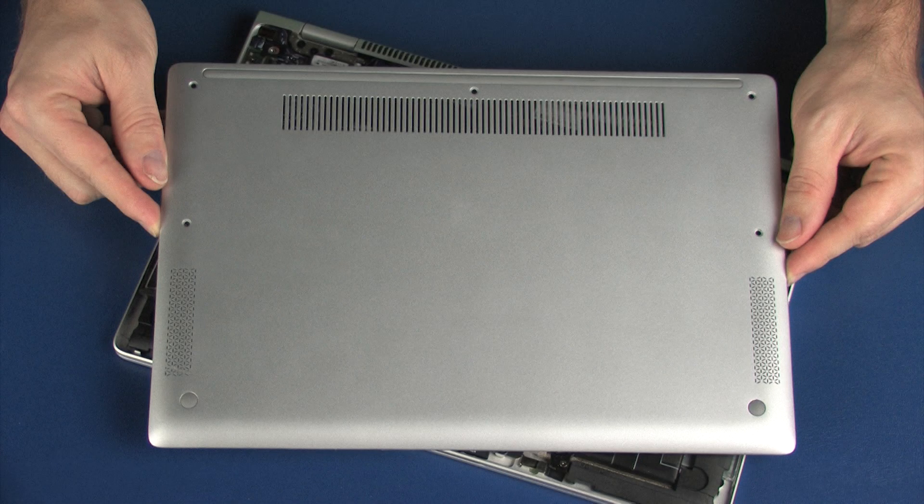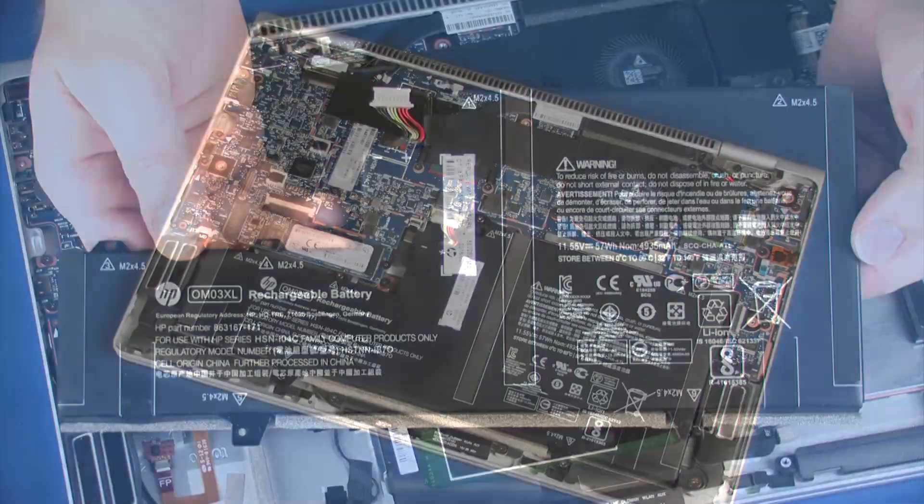Before you begin, remove the service door and battery.